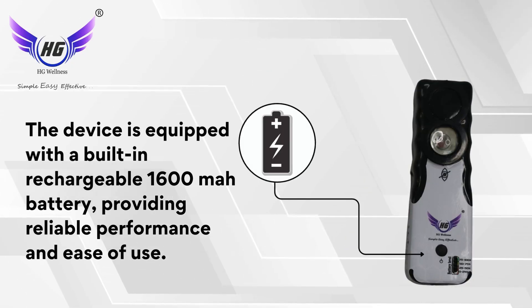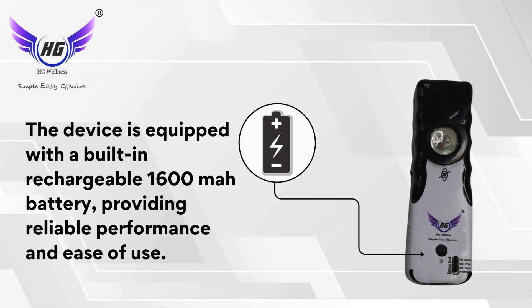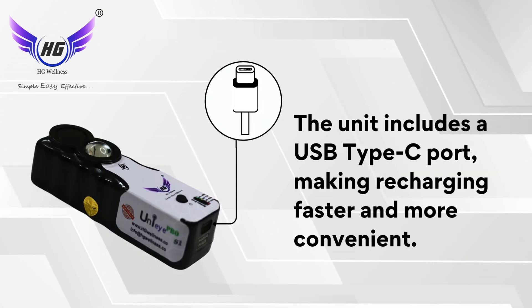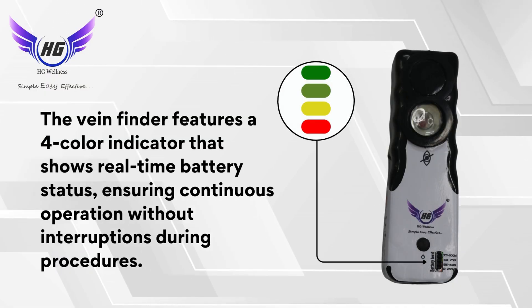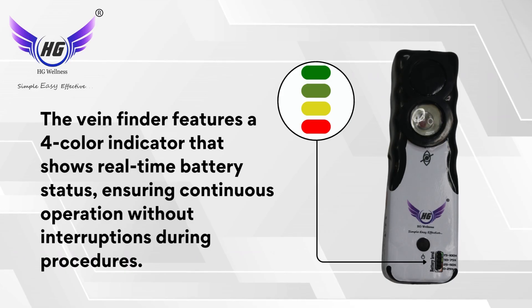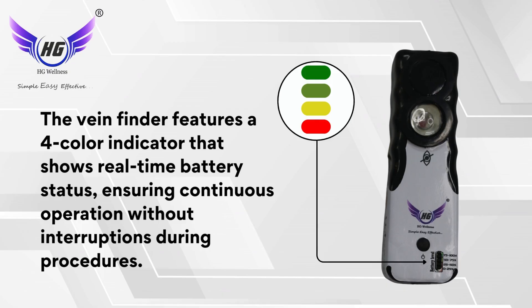The device is equipped with a built-in rechargeable 1600 mAh battery, providing reliable performance and ease of use. The unit includes a USB Type-C port, making recharging faster and more convenient. The vein finder features a four-color indicator that shows real-time battery status, ensuring continuous operation without interruptions during procedures.